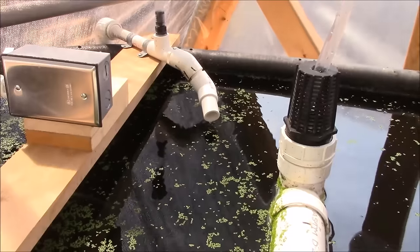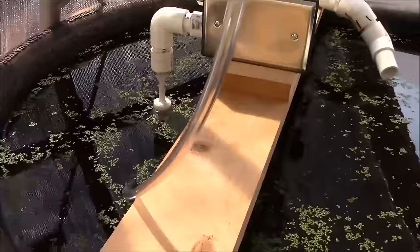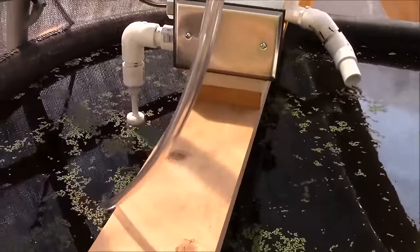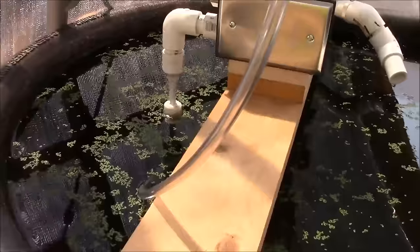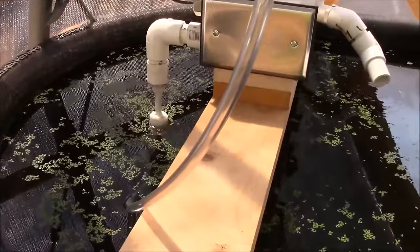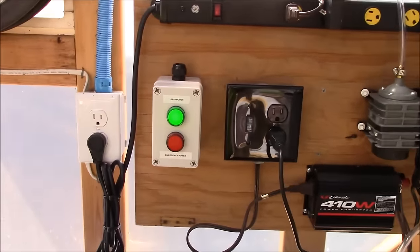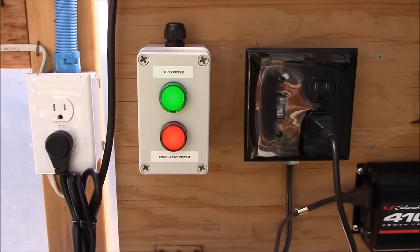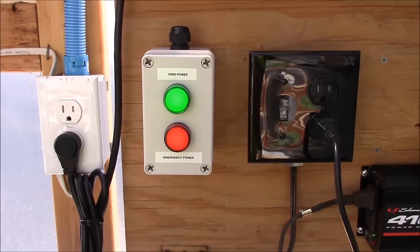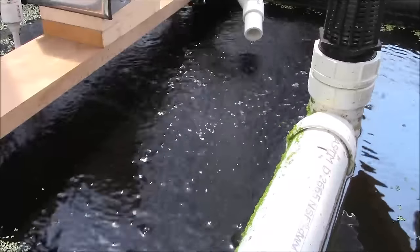I've shut the water off to the fish tank, which shuts off the Venturi. On my system, because of the slow and the amount of water coming in, the water level is up when everything's running properly. When the water shuts off to the tank, the water level drops down below the bottom of the overflow. That lets the float switch do its thing — the level drops and it trips. There's the indicator light — it came on, meaning the float switch has been tripped, the air pump has come on, and our air stone is running at the bottom of the fish tank to provide supplemental oxygen.